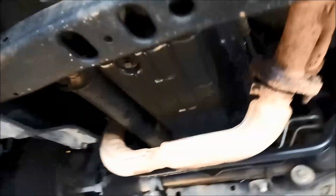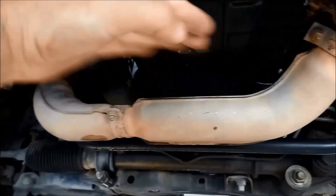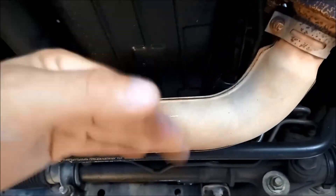These have got the A343F transmissions in them. You can see that the exhaust sort of moves right around and under that pan, so we've got to actually remove this little piece here to be able to take that pan down. Good idea to just have a look around and make sure there are no oil leaks or anything out of whack.